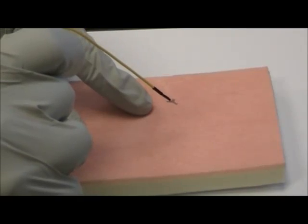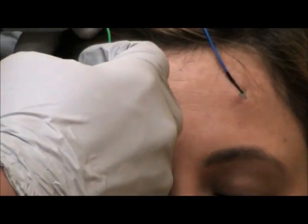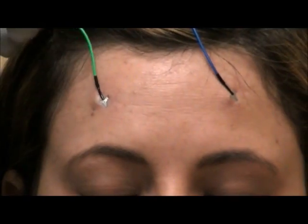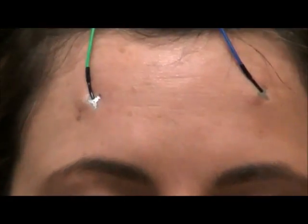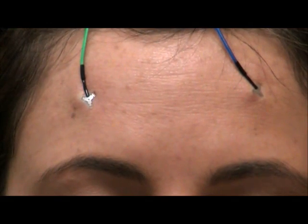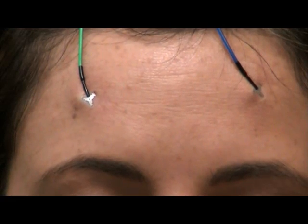Here's another example of applying the electrode. The three-pronged electrode is now attached to the skin and ready to record EEG. No skin prep, no gels, no adhesive.